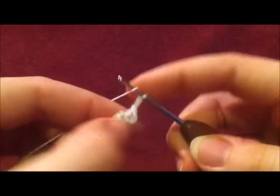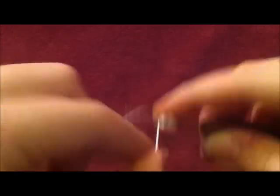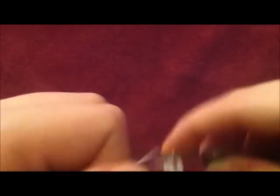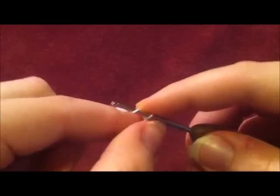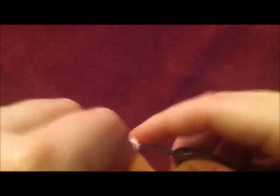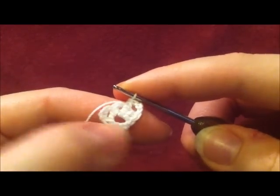Our snowflake is going to have a total of six points. We're going to do two double crochets back into the center of the loop. Then we're going to do three chains and then two more double crochets back into the center loop. We're going to do this all the way around until we have a total of six sets of double crochets.